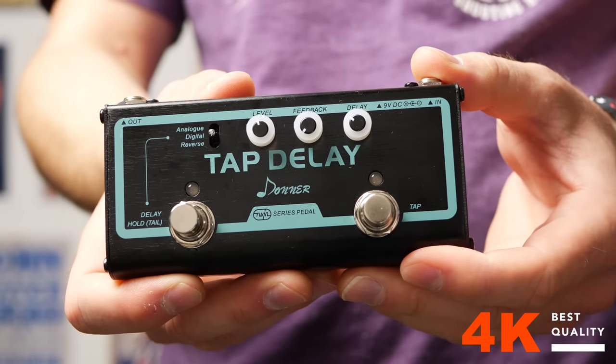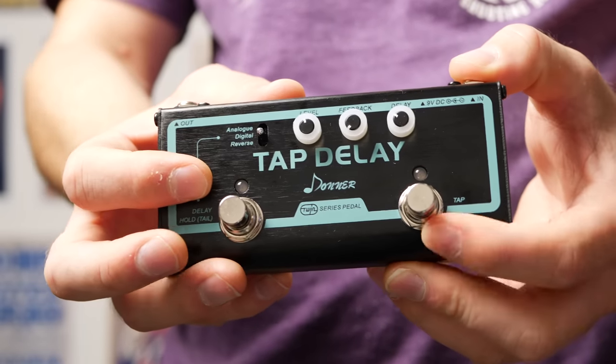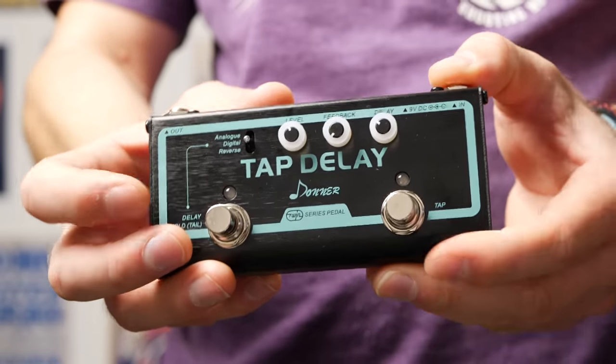Today we're checking out the tap delay from Donna. This has three different modes: analog, digital, and reverse. It has a tap tempo function over here. Let's see how it sounds.